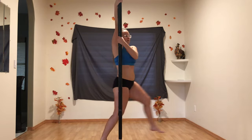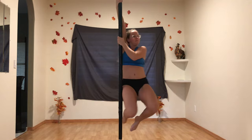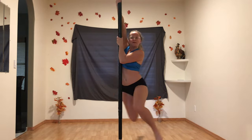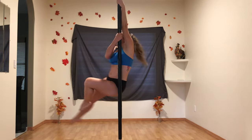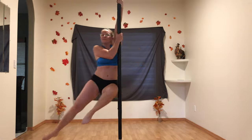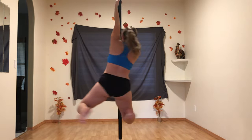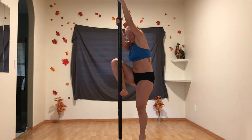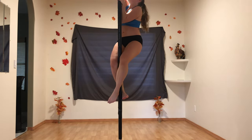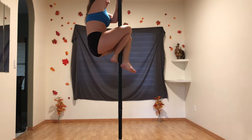With the improvements complete, it was time to spin. As a break from the merry-go-round, I wanted to see how easy a climb would be, but of course placed my bare, hairy legs against the pole in the process.